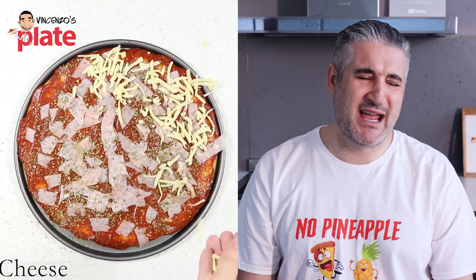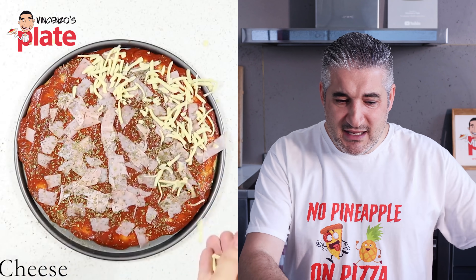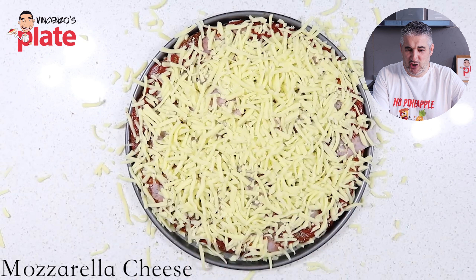Shredded mozzarella? Why are you using shredded mozzarella? You don't use shredded mozzarella! I can't believe you're doing this. My favorite channel never does anything wrong — you're first making pineapple pizza, and now you're doing it this way. This is so wrong. That's a lot of cheese!